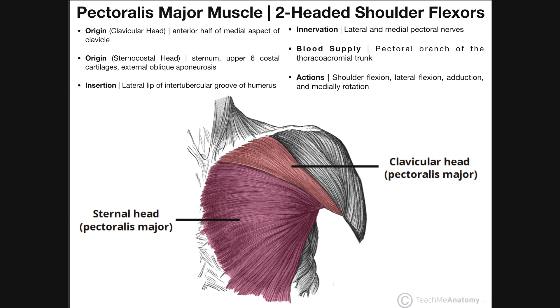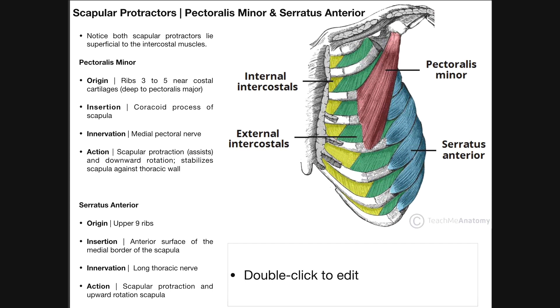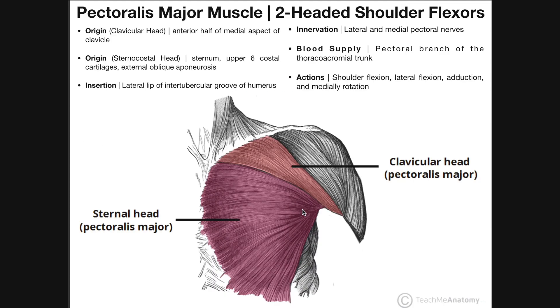In this video, we're going to look at a couple of the deeper muscles — muscles that we may have to remove the pectoralis major to see — and those are the pectoralis minor and serratus anterior muscles. We may have to remove pectoralis major because the serratus anterior is partly visible even with the pectoralis major present.